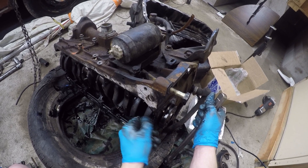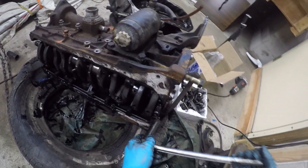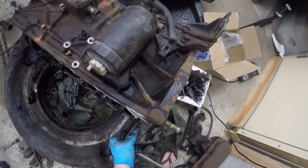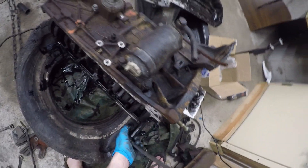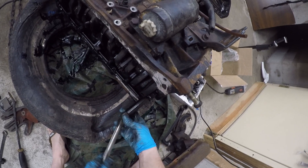I really wish I had my rattle gun, but unfortunately it died — Mr. Impact died. I have not been able to revive it. So that's why I'm doing this all by hand now, the hard way. Doesn't take too much longer, really.